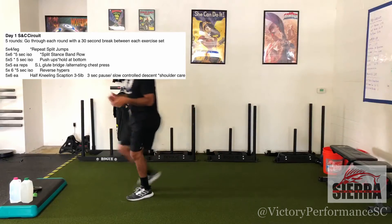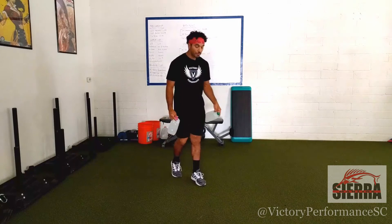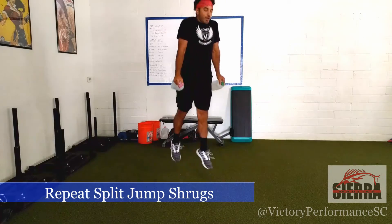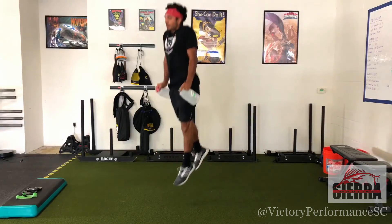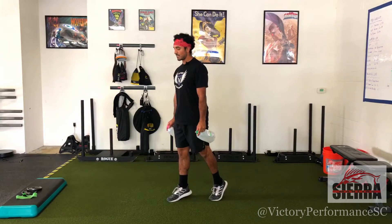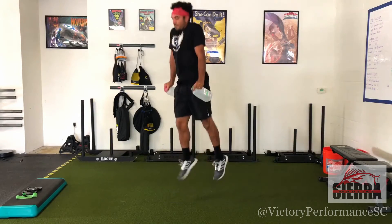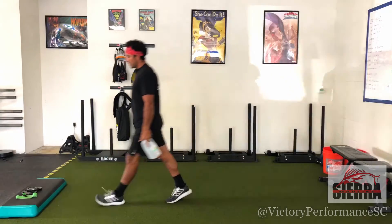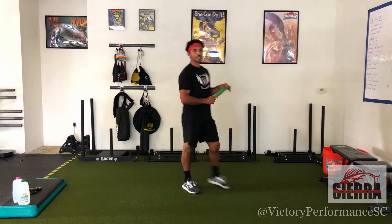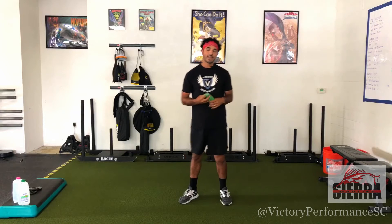We're going to go right into our first movement, which will not have an ISO hold. This will be our repeat split jump shrugs — split stance jump shrugs back to back, all in one motion, sticking that fourth rep before switching sides. The goal on that movement for this week is coordination, rhythm, and being smooth from your landing into your takeoff on each rep.